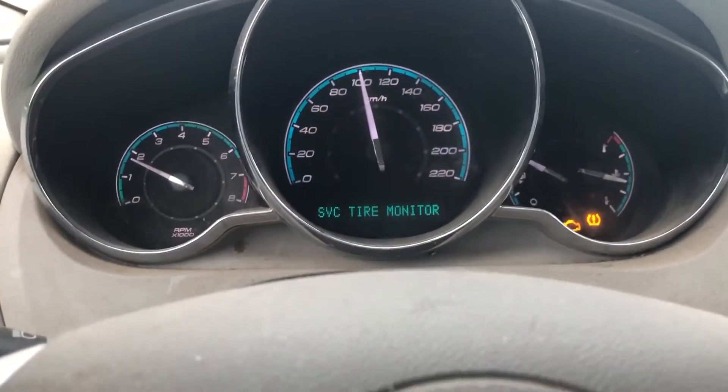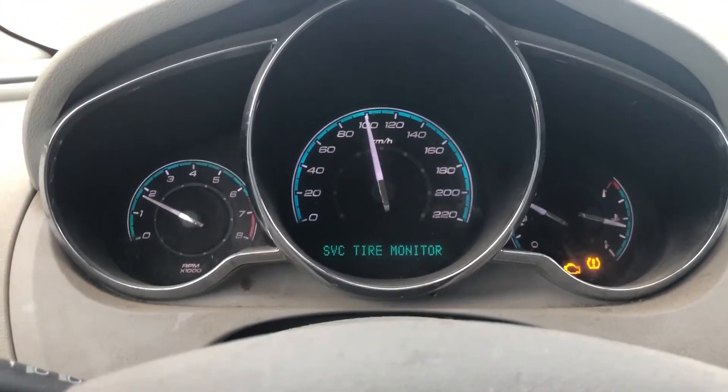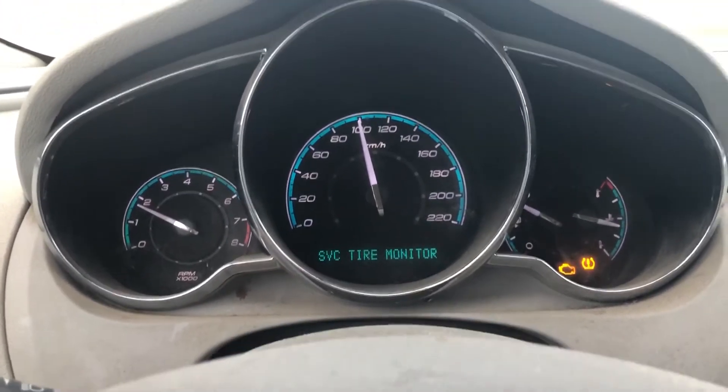All right, so I've got a Chevy Malibu here, about a 2008 or so, and hopefully the camera is picking up that noise we have going on.